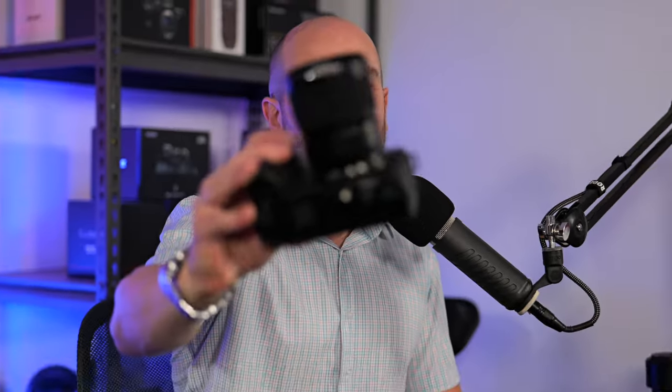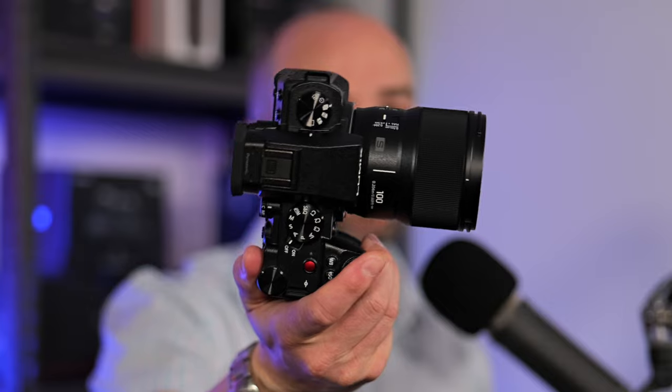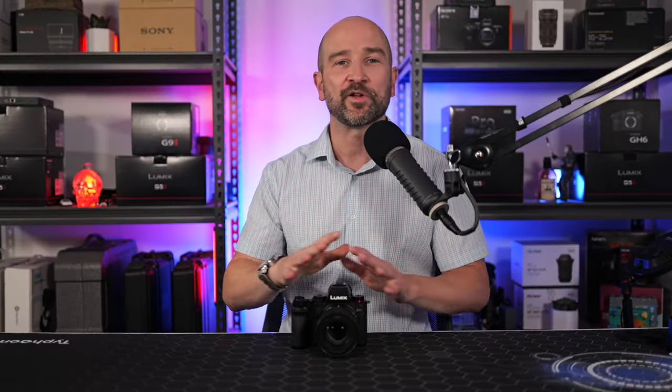If you're a gimbal shooter, you'll appreciate the same size, weight, and form factor as the rest of the lenses in this line, so you won't need to rebalance your gimbal if you plan on switching out lenses.